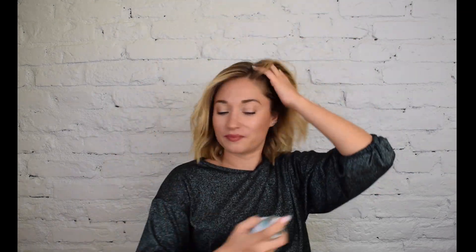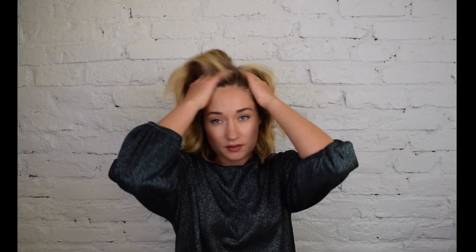First I'm just gonna start applying some dry shampoo for my hair. They're already pre-curled. I have a video where I'm showing how I curl my hair and how it's the fastest and easiest. Gonna use some dry shampoo to get a bit more texture.